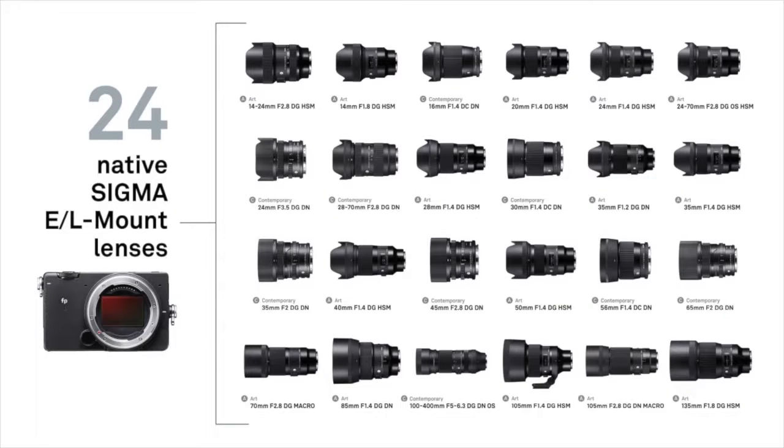Should we have a look at where the lens sits in the lineup? Sigma has spent the last 12 to 18 months producing mirrorless lenses for E-mount and L-mount. That's any Sony full-frame or APS-C camera, plus any Sigma full-frame camera - the FP and the FPL - plus any Panasonic full-frame camera, plus any Leica camera. Those are the three L-mount fittings. We're now up to 24 of those lenses in our range. It's a really comprehensive selection of lenses for this mirrorless full-frame system.